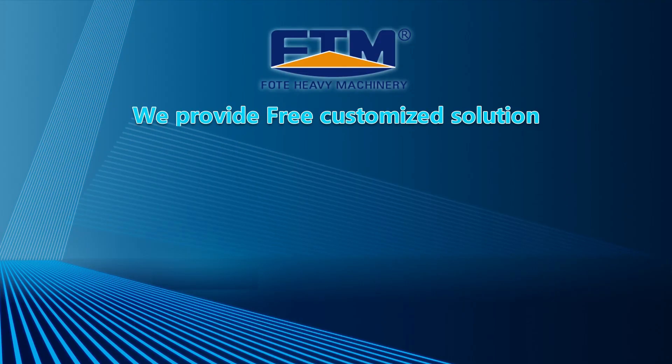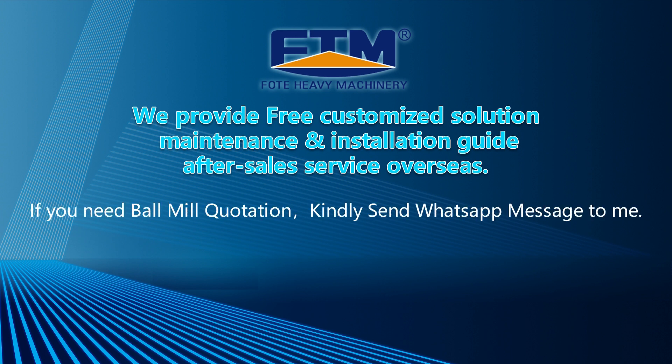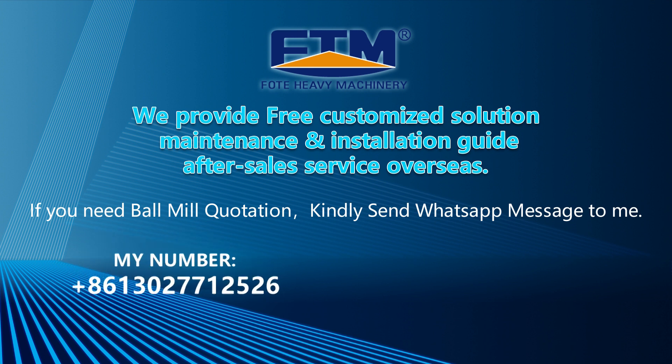We provide free customized solutions, maintenance and installation guides, and after-sales service overseas. If you need a ball mill quotation, kindly send a WhatsApp message to us at +8613027712526, or inquire by email at qbusiness6@gmail.com.